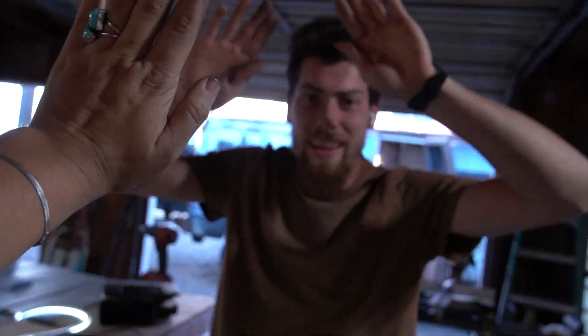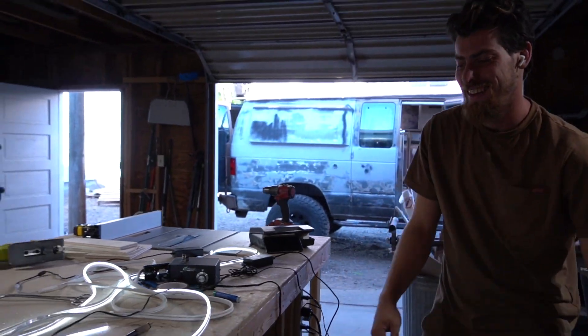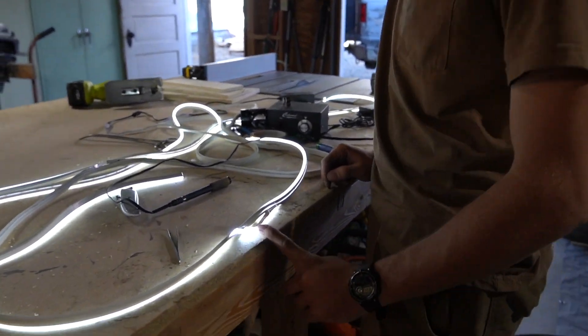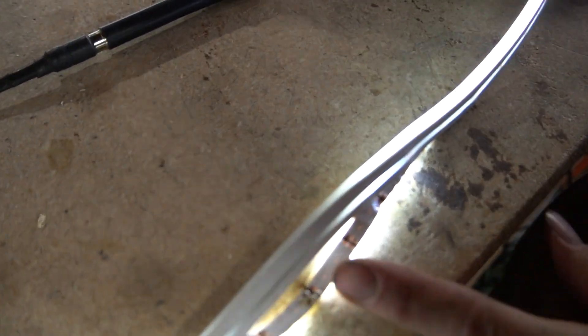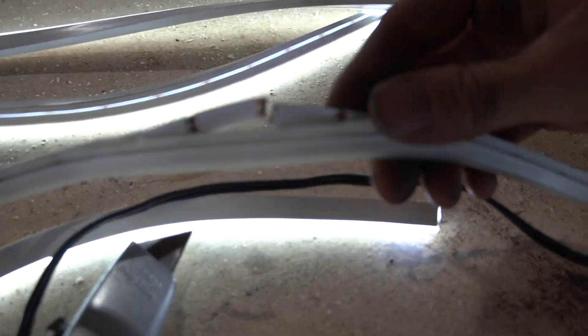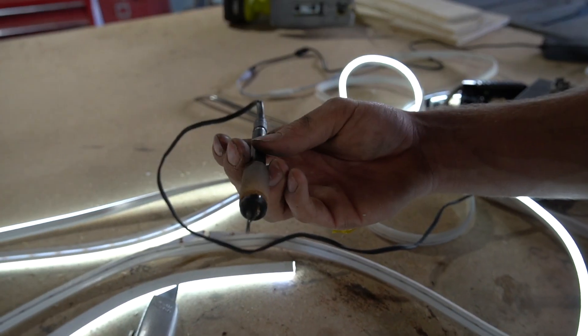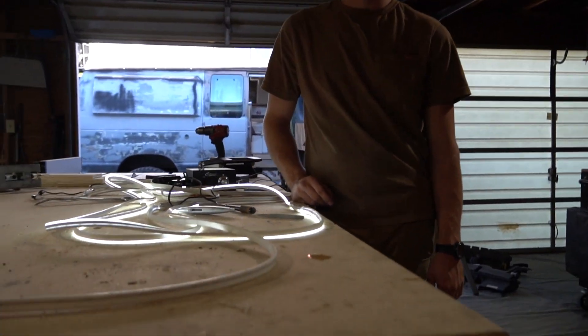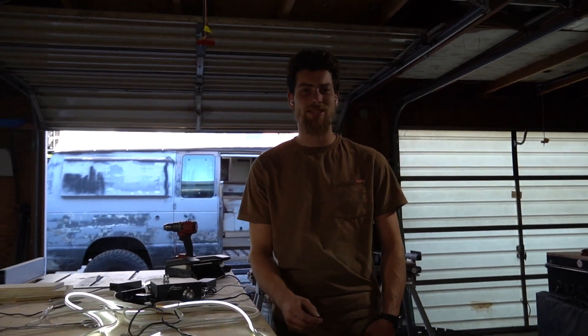We got it! Reconnected these little terminals — it was ripped right there. Just re-soldered those with a wood burner and it's working now. Baby, you look good. Look at that lighting — this lighting makes you look so good.